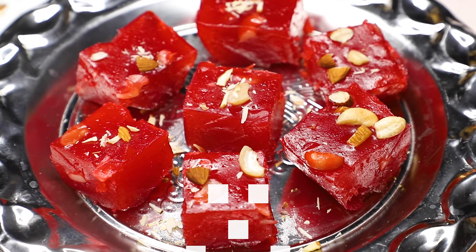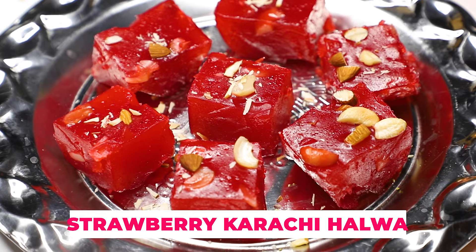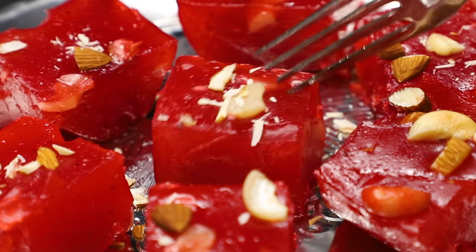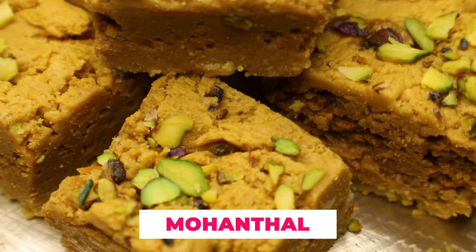Today we have done Strawberry Karachi Halwa. Next, we have done Mohan Thal, which is the most favorite.